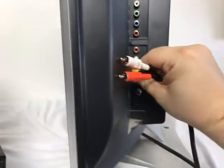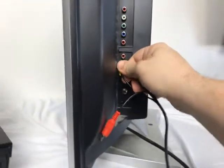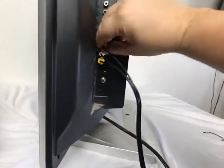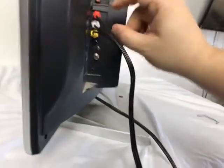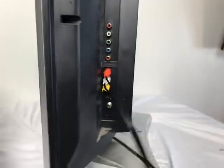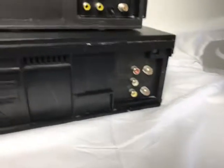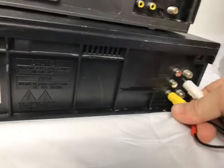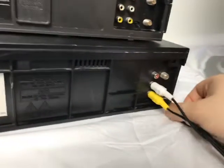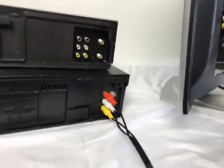Put the yellow on yellow, white with white, and red with red on the TV side. That way you get both the stereo sound and your video. Then coming behind the JVC, put the yellow in yellow, white in white, and red in red. It should work.